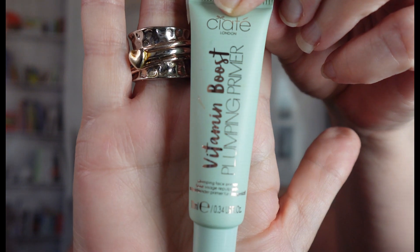I've already put on my moisturizer, so now I'm just going to put on my face primer. This is called Vitamin Boost — the Ciate Vitamin Boost Plumping Primer. I don't use it very often, so I thought I would try this today. Let's squirt a little bit on my hand and put this all over my face. I'm going to take my rings off because I don't want the primer or foundation to get in my jewelry.